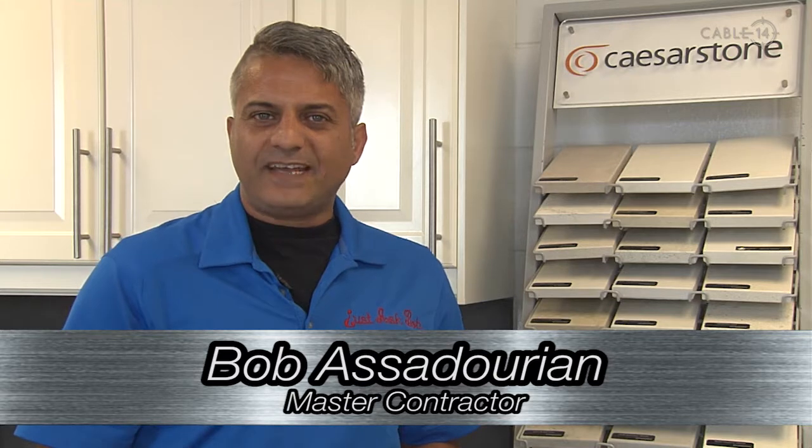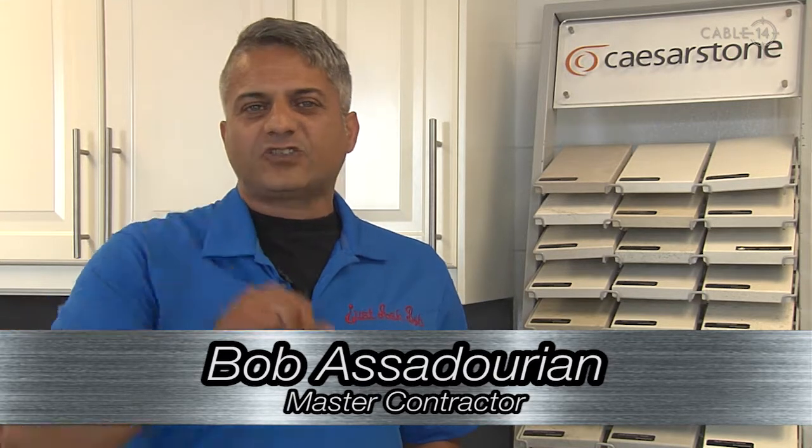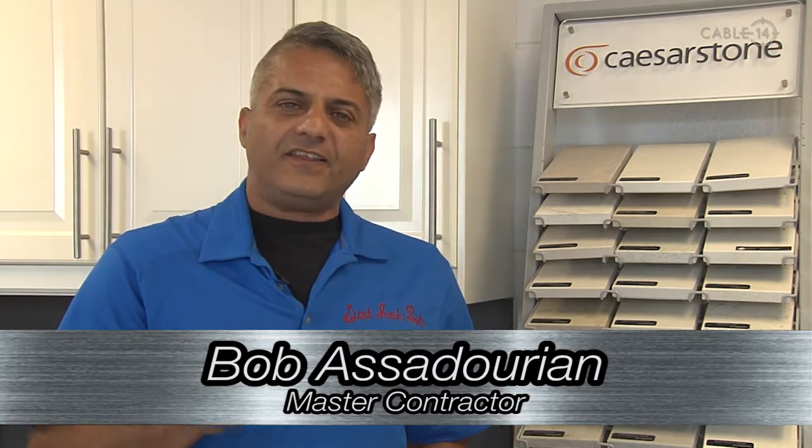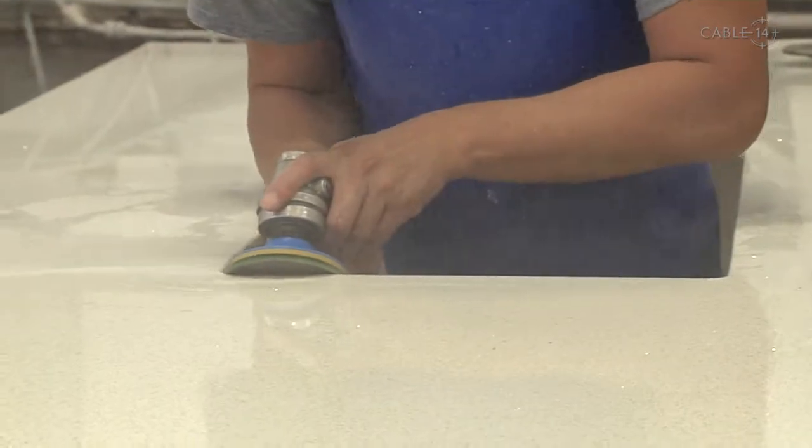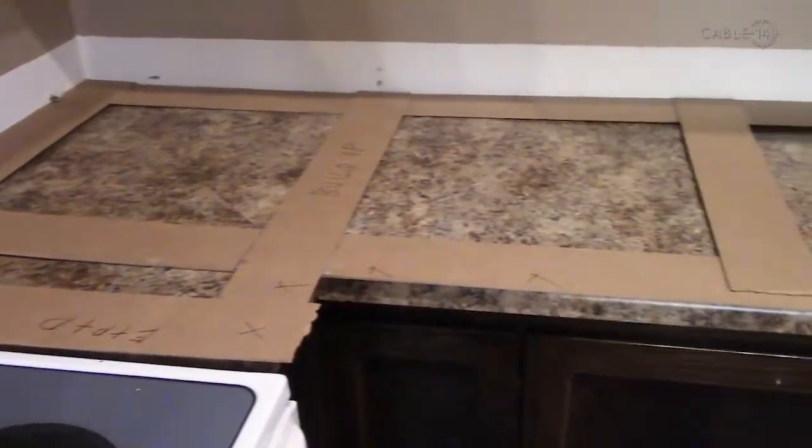Hello Hamilton, it's that time again. Get up, get off the couch and tackle your own to-do list. On this week's episode of the Just Ask Bob Show, we tackle kitchen countertops and we demystify the process right from the template to the final installation.